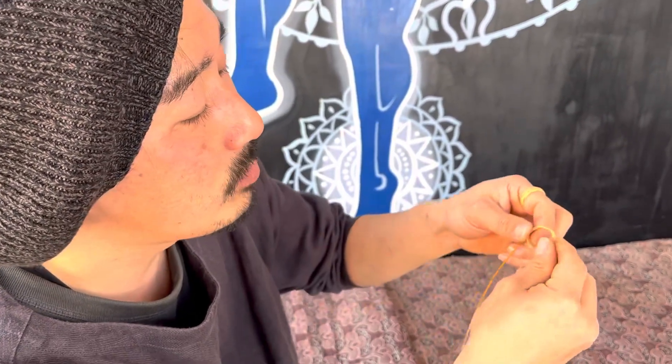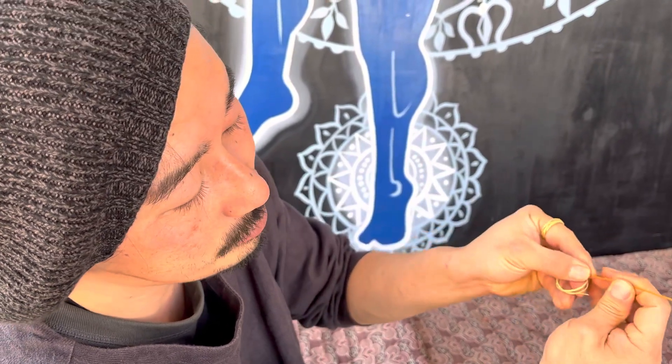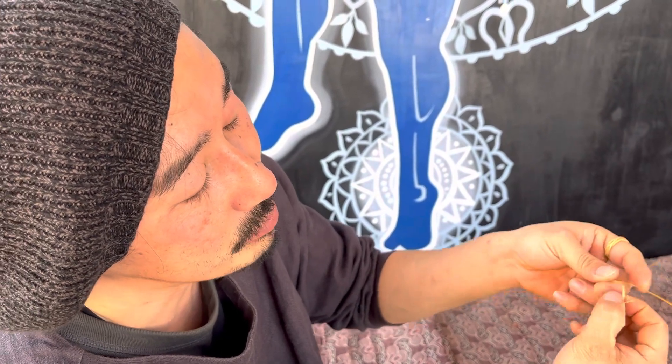Now it's the moment you put in your finger. And then if it's big, you pull. Both sides. If it's too tight, you open it.